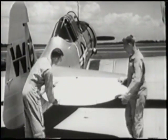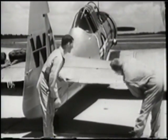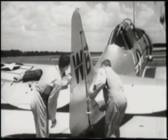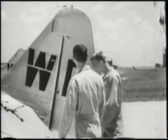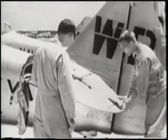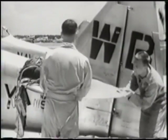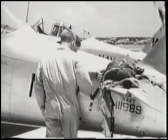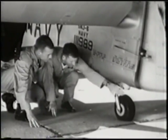At the empennage or tail group, examine the rudder and elevators for freedom of movement and condition of the surface. Move the rudder so you can see the rudder horn and cables on both sides. Inspect the stabilizer and trim tab fittings for freedom and lubrication. Check top and bottom surfaces of the elevators. Then examine the tail wheel assembly for proper inflation and oleo fluid.